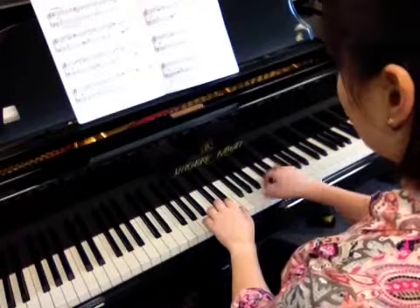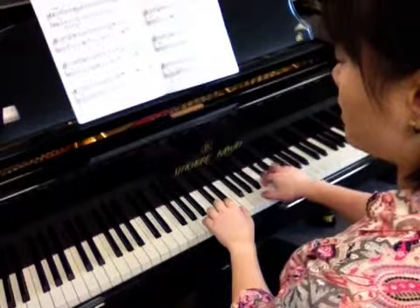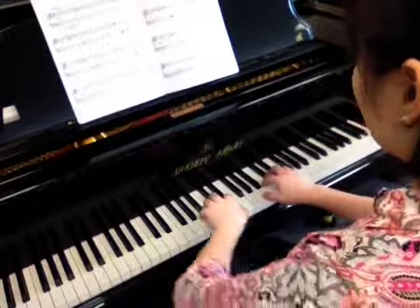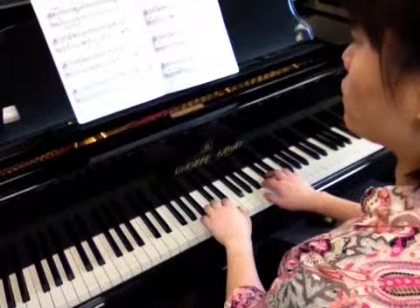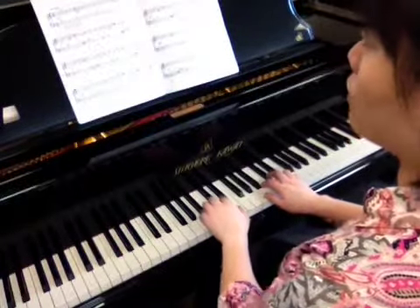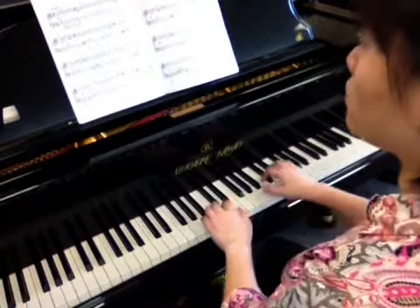The A major five-finger pattern is made of whole step, whole step, half step, and whole step. Now remember, the second measure and the fourth measure begin with the eighth note rhythm, so be careful to count very accurately. Here's a demonstration.